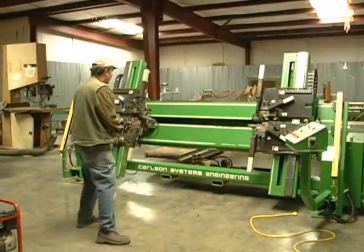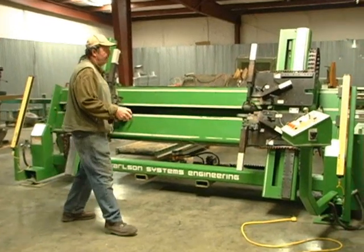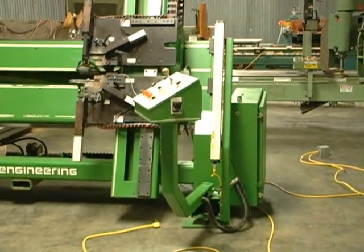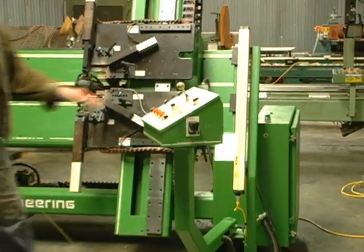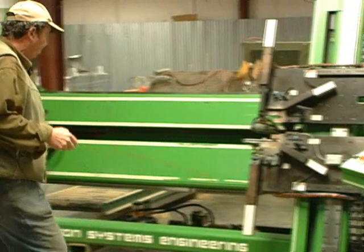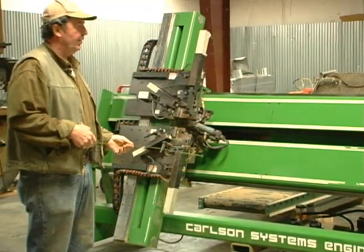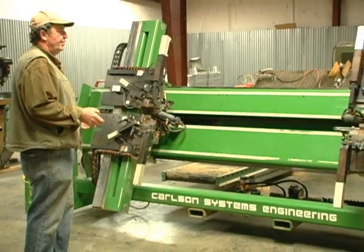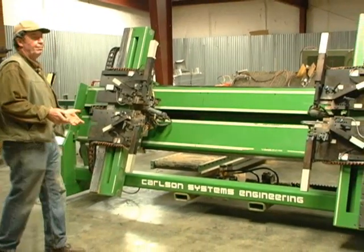This is the Carlson system, silver edition — a nice door pinner. You can see the lights there and the adjustable features. This was part of their solid wood door line, and once again, this machine was not used very much.